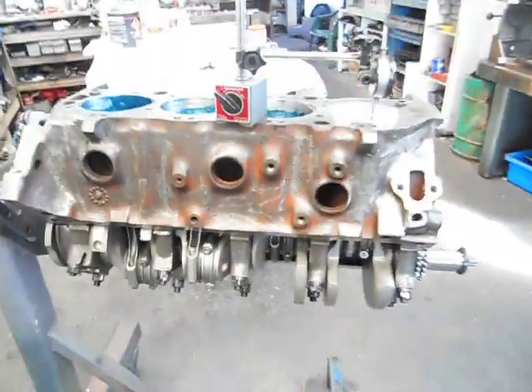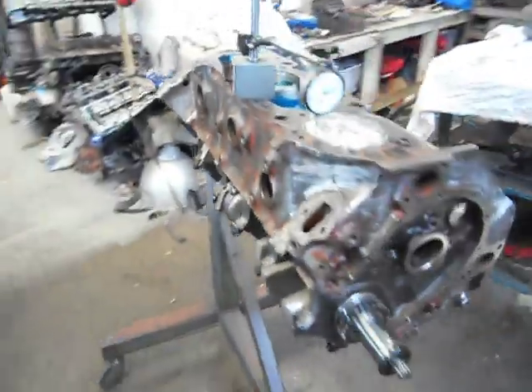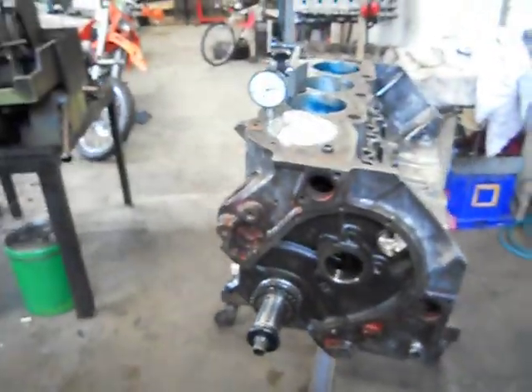G'day. You've got Mark from Aussie Heads and Race Engines again. Back on project 396 stroke 4 through to 34.